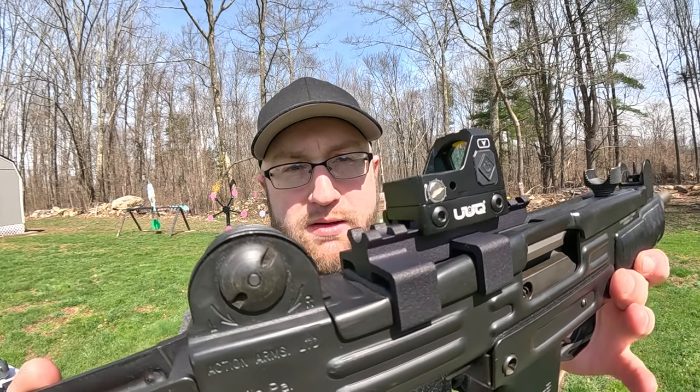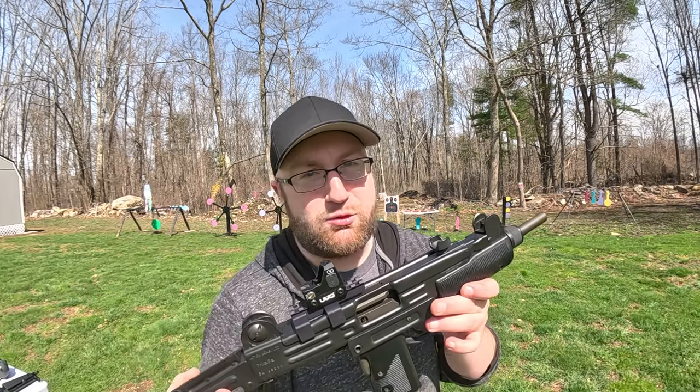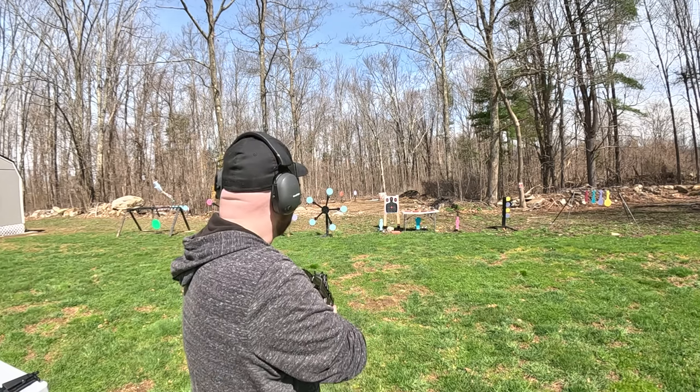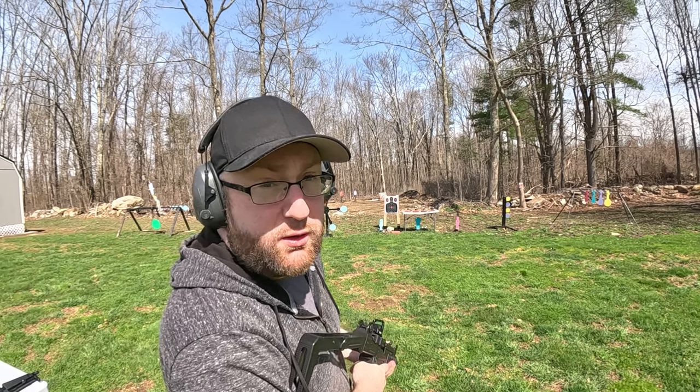We're still rocking that UUQ on this airsoft picatinny mount. Hey, it's working. Let me group this on paper, see if we're still dialed in, and we'll go from there. We are low.